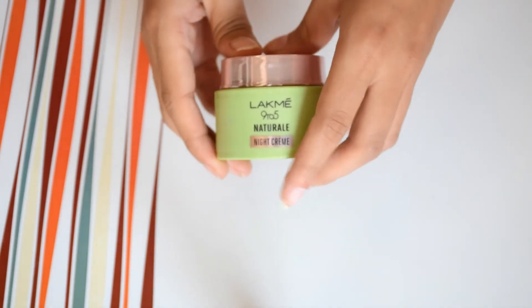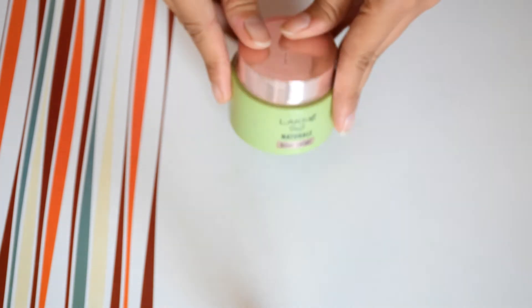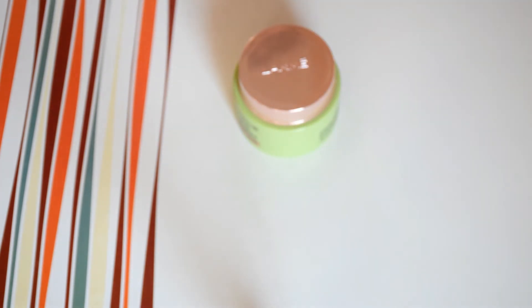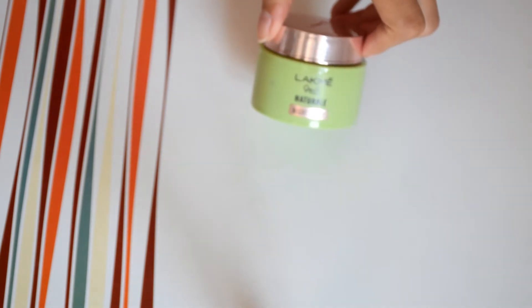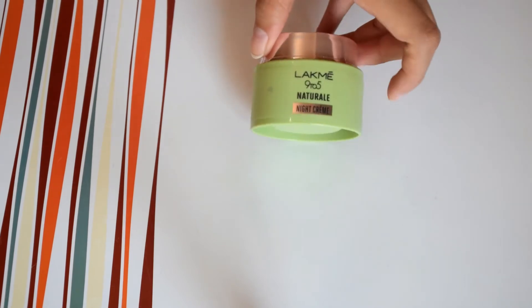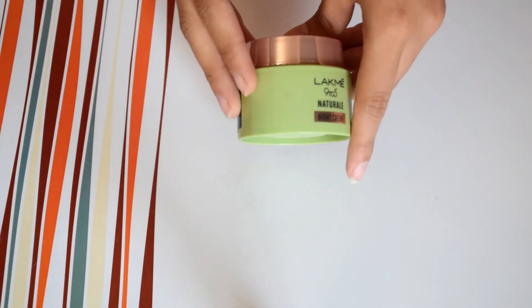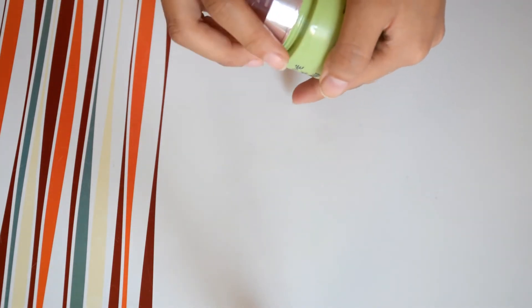Night cream ke hisaab se ye kaafi cheap hai, but I will suggest all people to not apply a night cream and instead apply some natural things at night time. This cream is suitable for all skin types — if you have oily skin you can use it, and dry skin people can also use this cream.